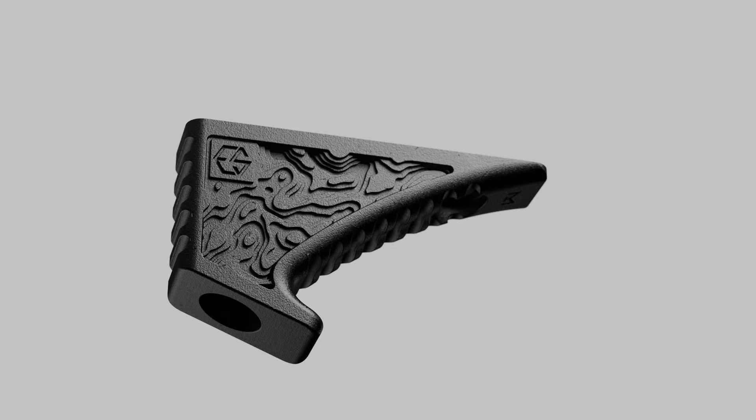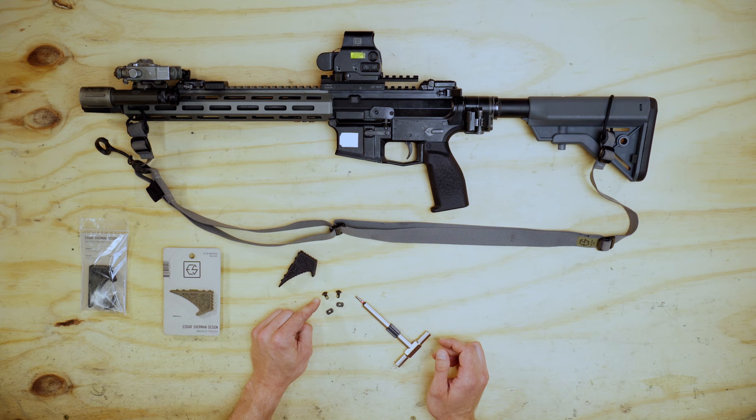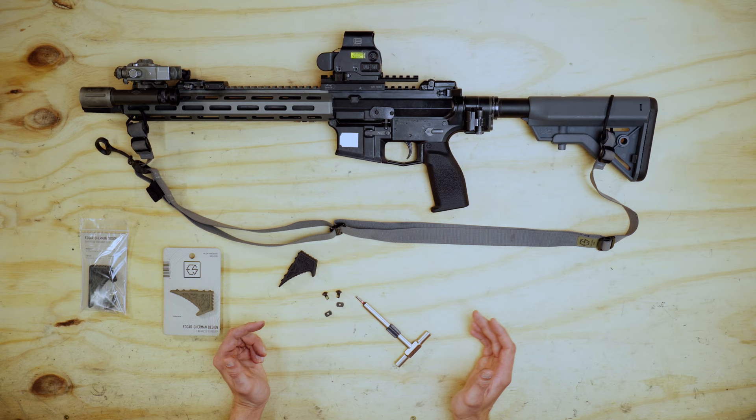The M-LOK EFG is going to come with two M-LOK screws, both with thread lock on them. It's also going to include two M-LOK T-nuts. The easiest way to install this is with a 1/8-inch bit. You can grab whatever allen key you have at home, or if you have a Fix-It-Sticks kit, we designed it to fit with that as well.